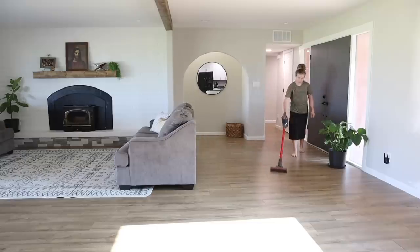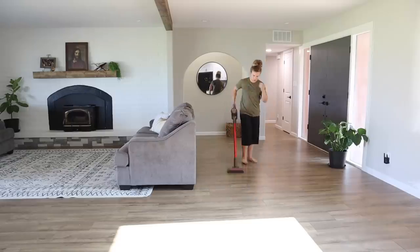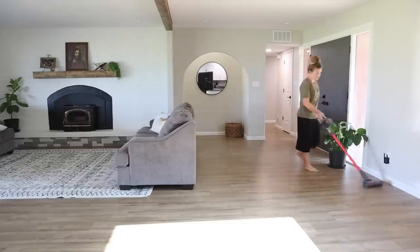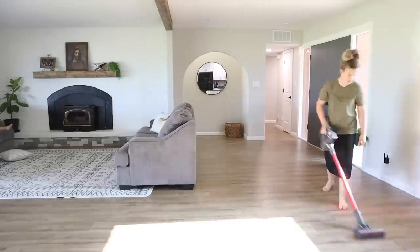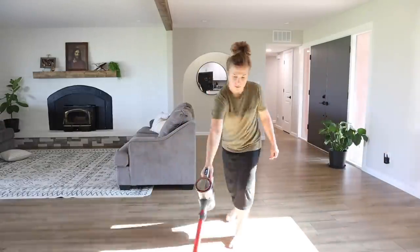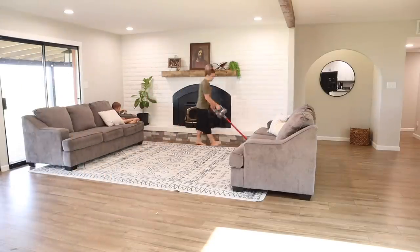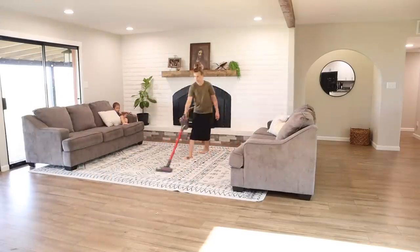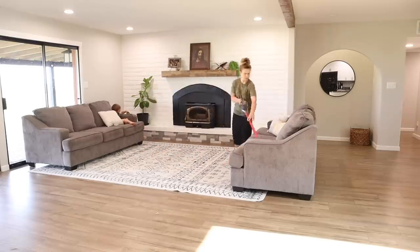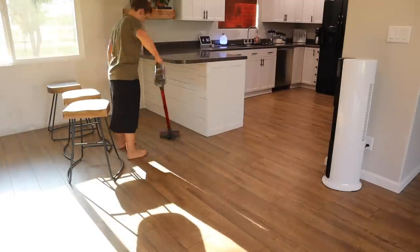Yesterday was actually a really exciting day — we got all of our new furniture for the living room delivered. It's currently stacked in boxes out on the porch. Then last night we sold both of our old couches; they sold within just a couple of hours of listing them. As of this morning, this room is just one giant open room with a rug in the middle, and I cannot wait to get it all set up and decorated. Stay tuned — I'm hoping for that video to go up next Friday.